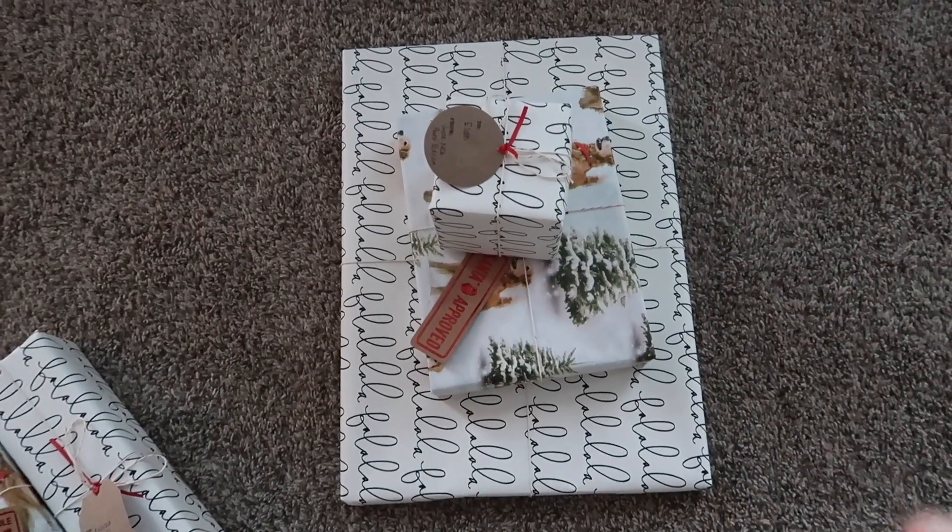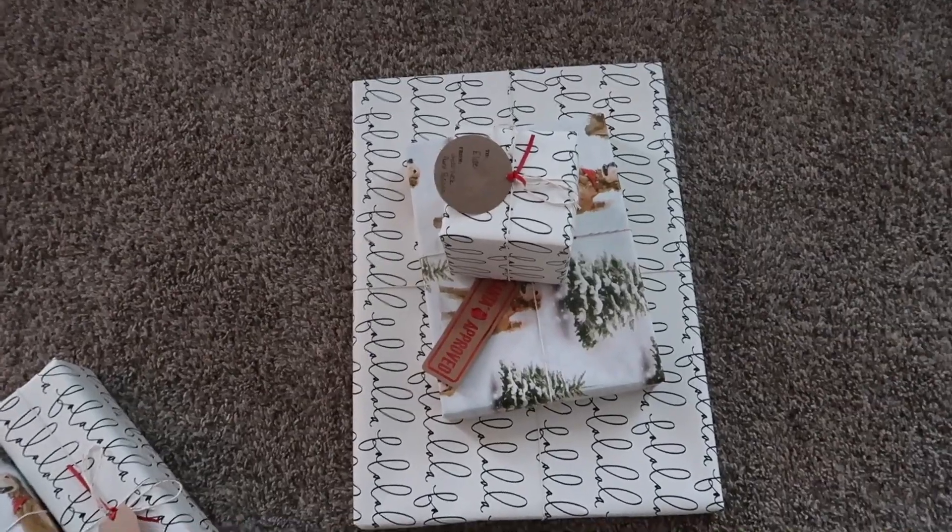I really like how they all turned out and I like the way they look together. The 'Fa La La' and the golden retriever paper just looks really cute together. I want to start wrapping them gradually so I can wrap them whenever I feel like it, because wrapping them all at once is a big job. I really like wrapping presents — it's relaxing to me.